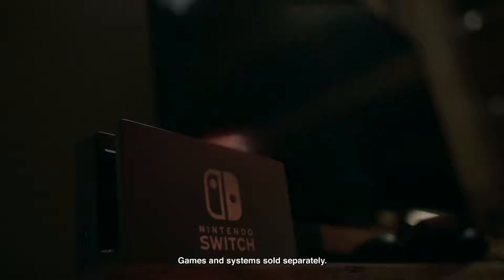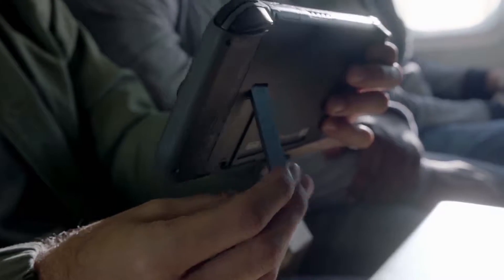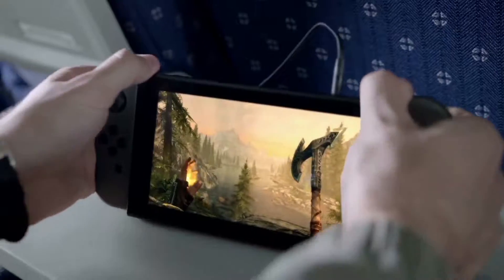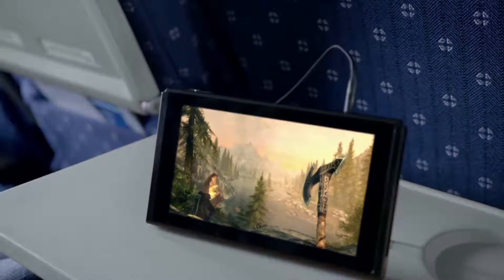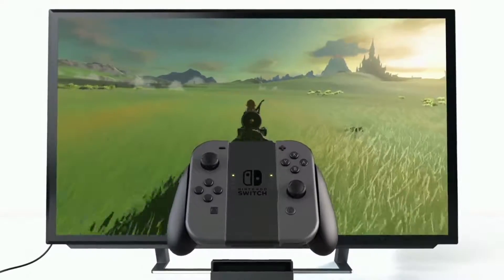So, Nintendo Switch. It's a tablet console that can be docked to play on your TV essentially. It's a logical evolution from what the Wii U has tried to do, and with Nintendo merging their handheld and home console development teams, having a single console to develop for is a big help for them, considering the huge droughts in software the Wii U had.